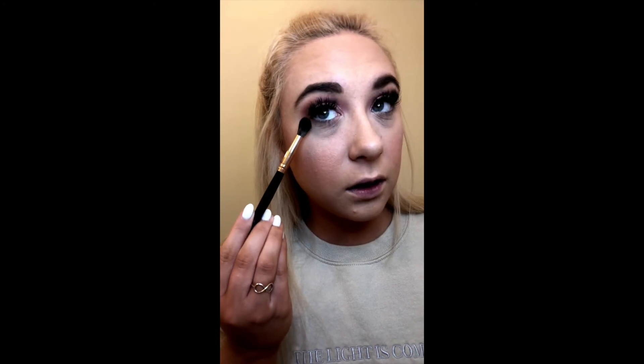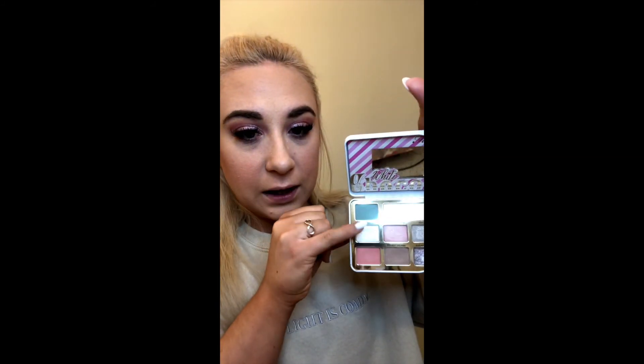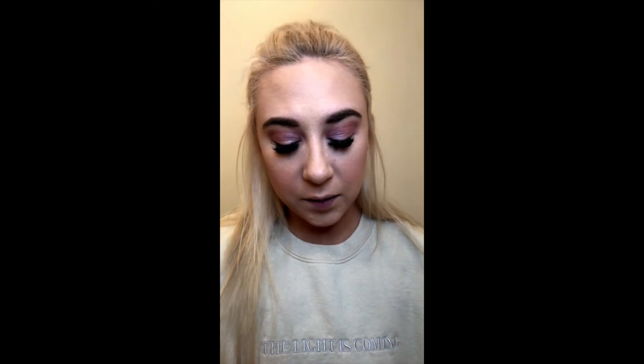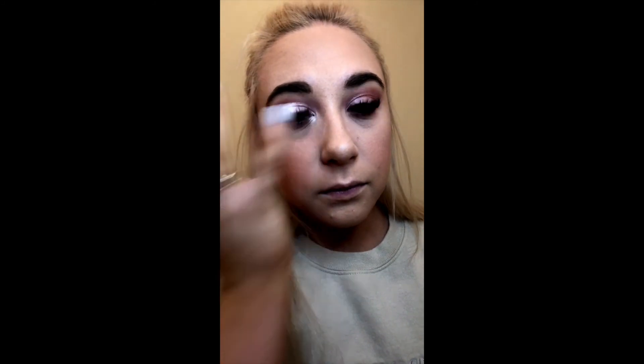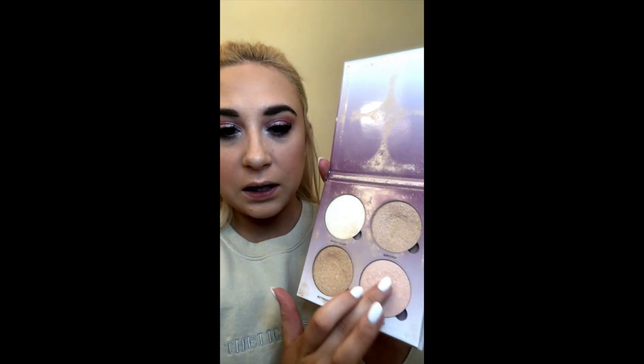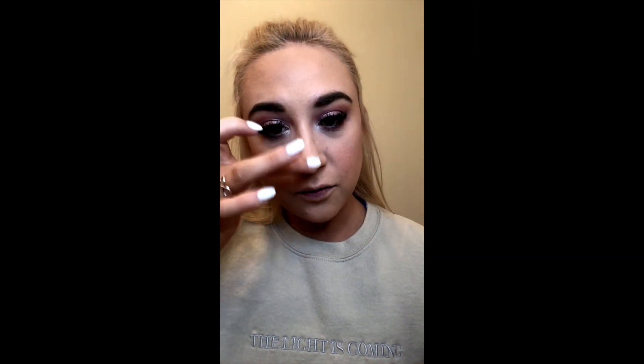Now I'm going to go back in with that darker pink I used as my transition color and drag that across my bottom lash line. Next I'm going in with the Too Faced White Chocolate Bar palette, taking the Pearl Candy — a very very pigmented white — on my pinky and popping that into my inner corner. Then I'm going back in with some more of that same pink highlighter on my finger and running it down the bridge of my nose.